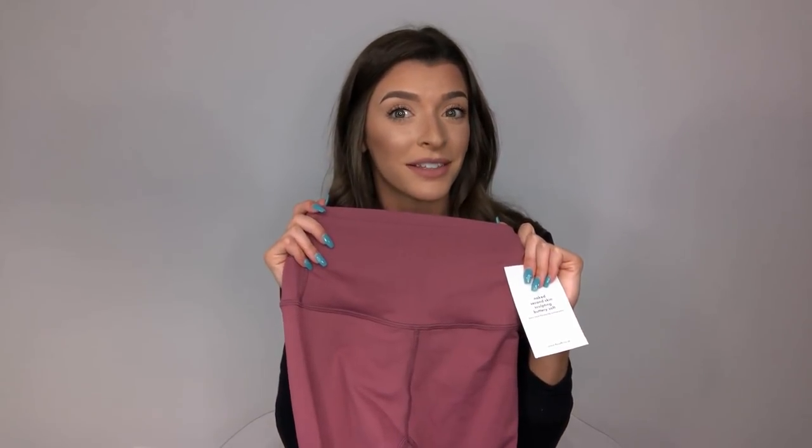I picked these up for $35, which is one third of the price of the Aligns. So you could get like three pairs of these.